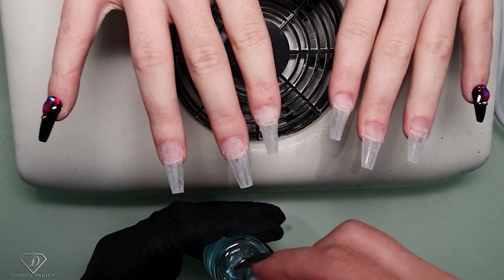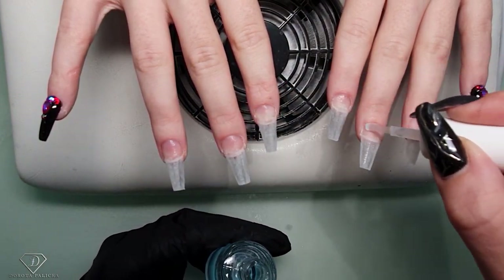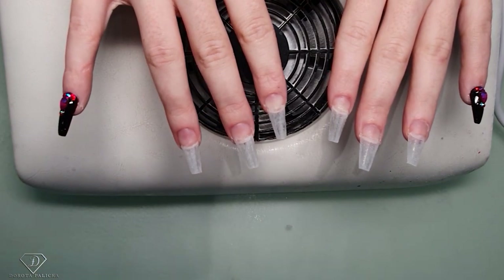And then an extra nail prep - just a drop again, just on the natural nails. Her nail beds are so short, like tiny tiny ones.